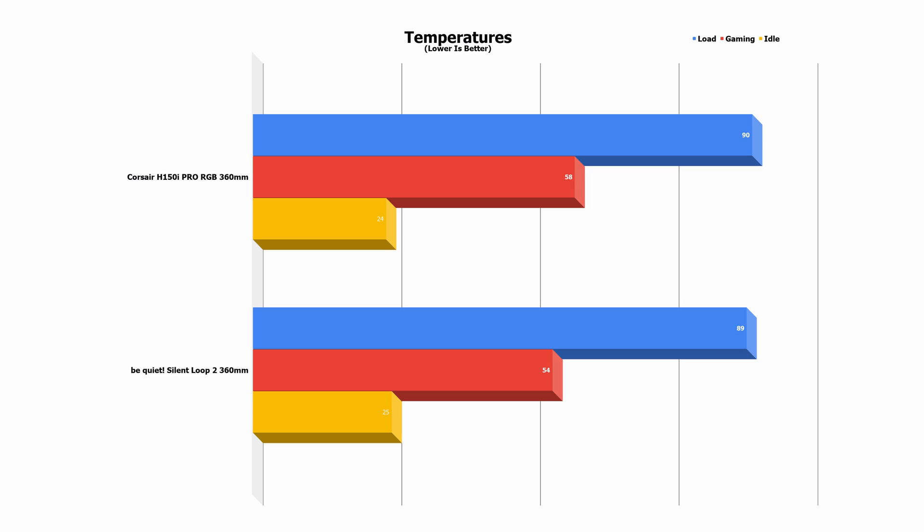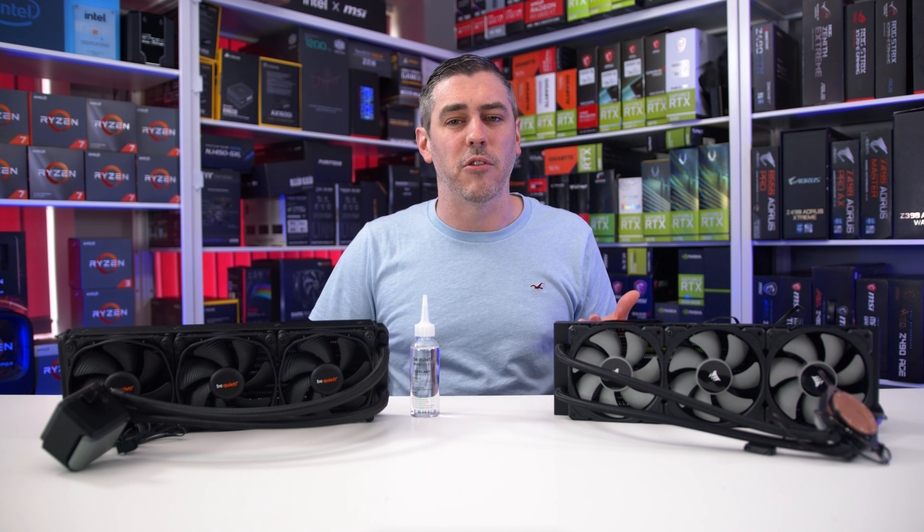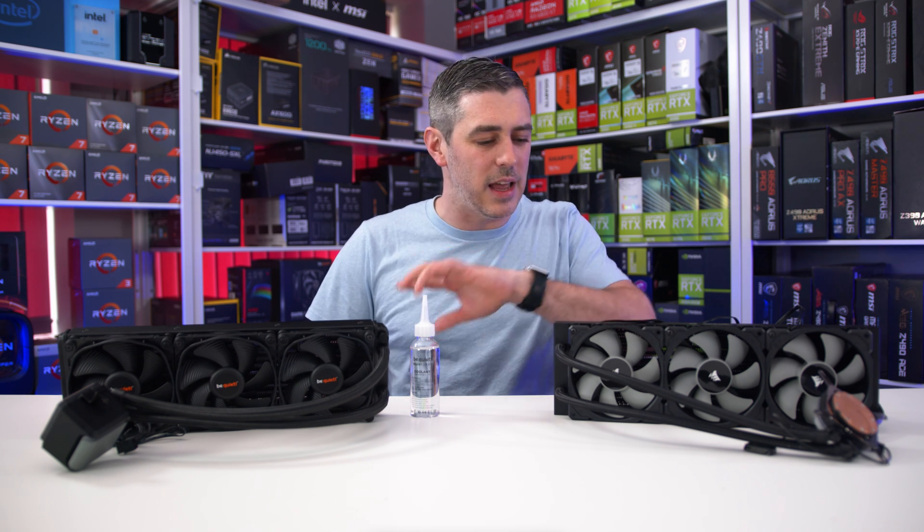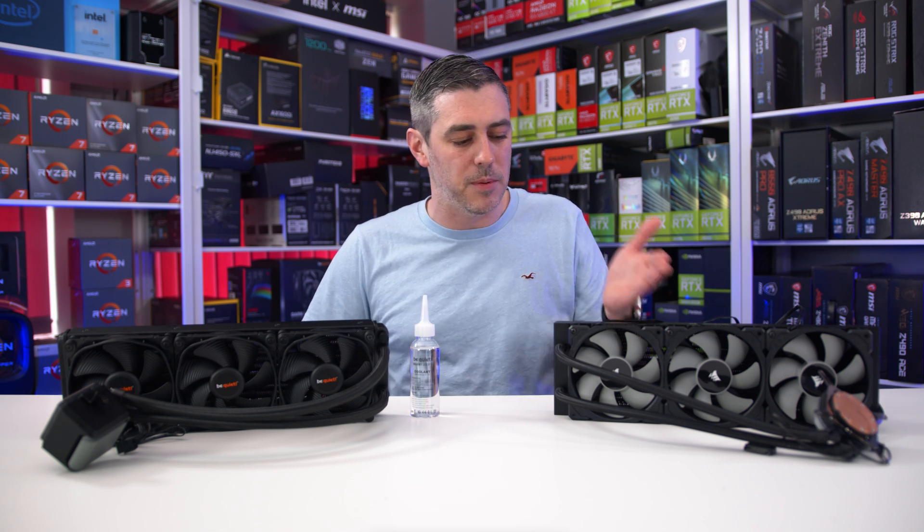Under pure load using Prime 95 for 10 minutes, the results drew a little bit closer between the two AIOs — a one degree difference in favour of the Corsair at 89 degrees to the Be Quiet's 90 degrees. Again you could argue margin of error, and retesting could see an even draw or even a degree in either direction.